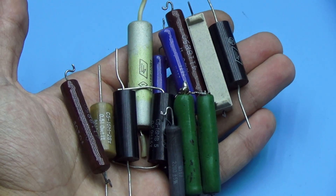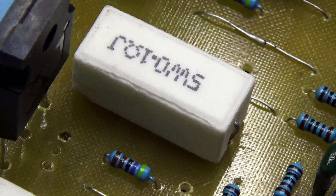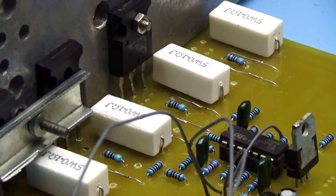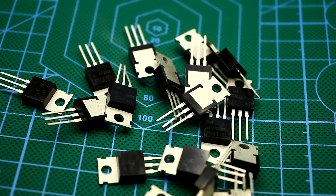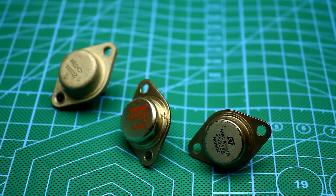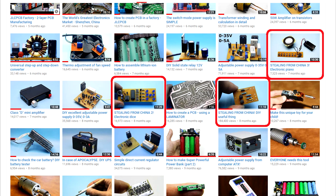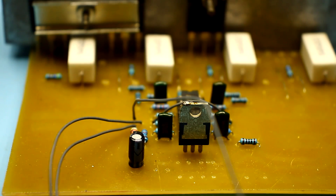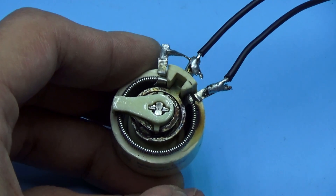Hi friends! I know that many people liked videos under the rubric 'Stealing from China,' and at the request of the audience, today there will be another video on this topic — Stealing from China number 4. For those who don't know, all the videos in this series contain a complete description of the principle of operation of some device which can be found in Chinese online stores. These are educational videos. All links to the videos from this category you can find in the description.